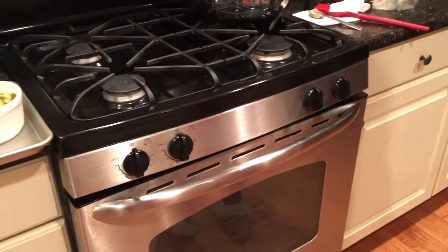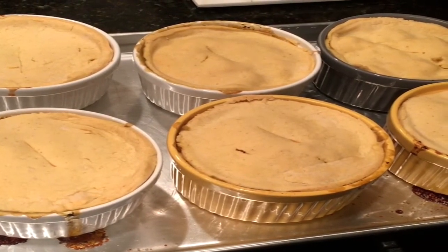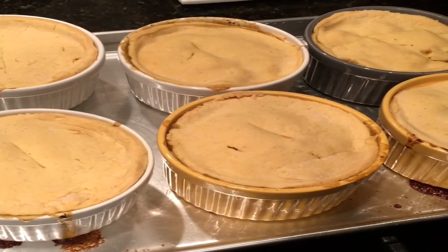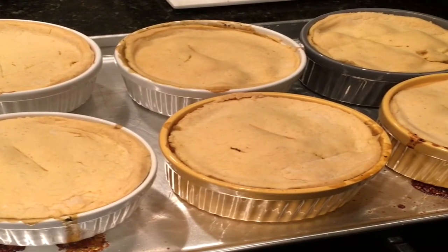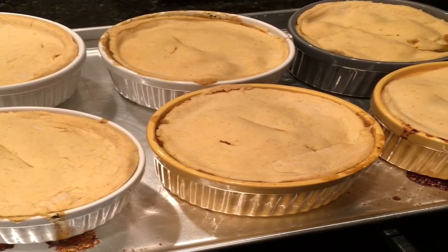Here's the finished product! It actually took closer to 45 minutes at 350, but you can check yours after 30 minutes and keep an eye on it so they don't burn. Here is your gluten-free chicken pot pie — couldn't be any easier. Bon appétit!